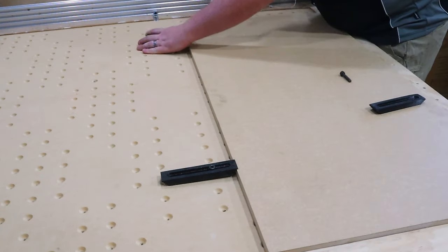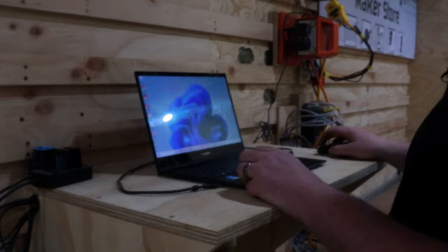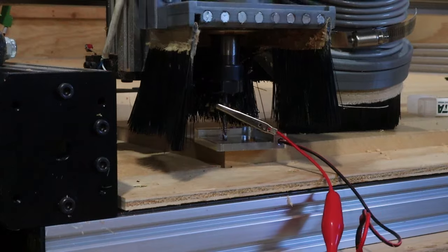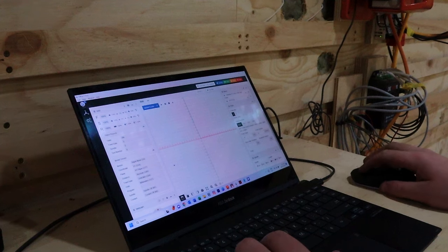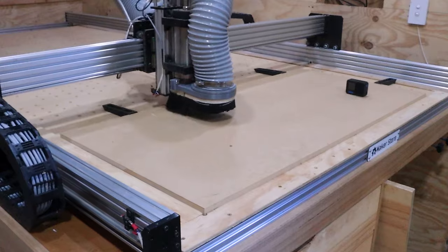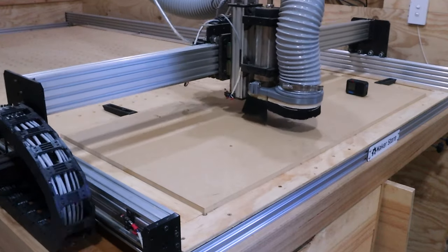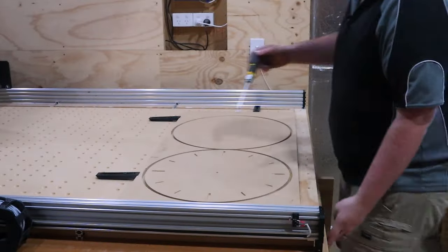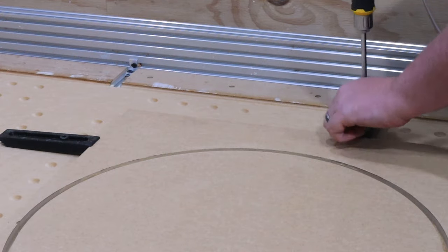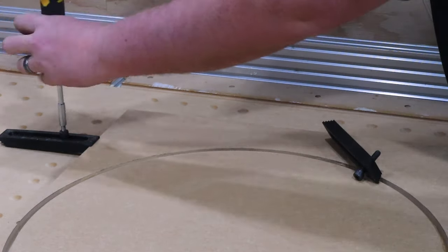Don't stress — you could do all of this by hand with a template. I've got a CNC, I enjoy using it, so that's what we're going to do. We are simply cutting out a template using MDF for two reasons: the first being it'll allow us to perfectly shape the outsides of the charred timbers, and the second being it allows us to test our file. We're about to put about a week's worth of work into making the epoxy clock.